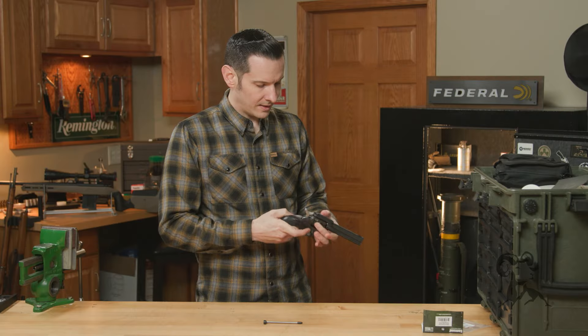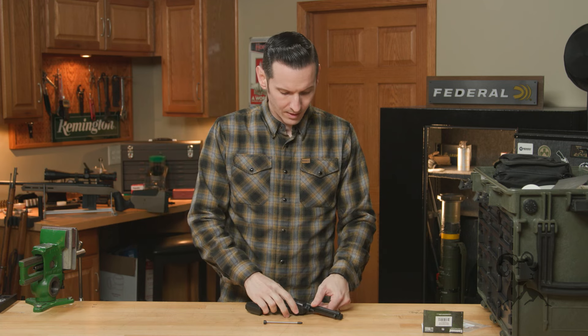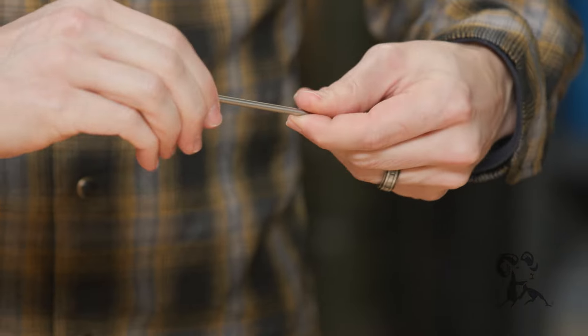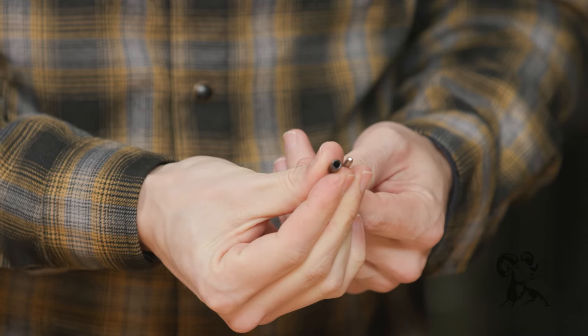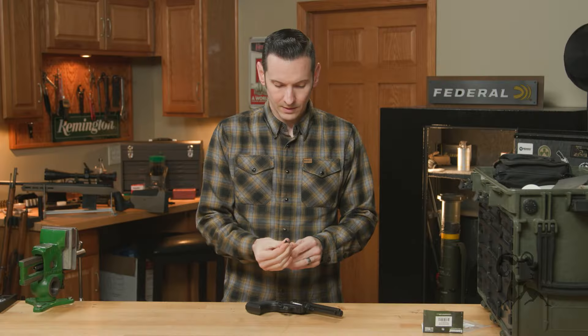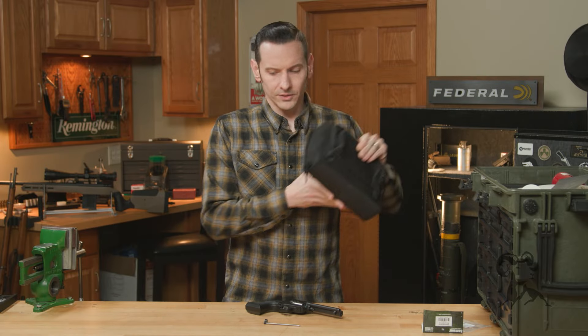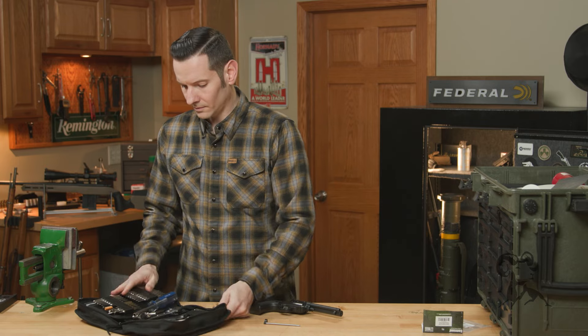First thing we're going to do is take the firearm and, of course, make sure it is indeed unloaded. Then from there we can get started. When you receive the new part, it has a little rubber protector on the end — you will need to pull that off just like so.